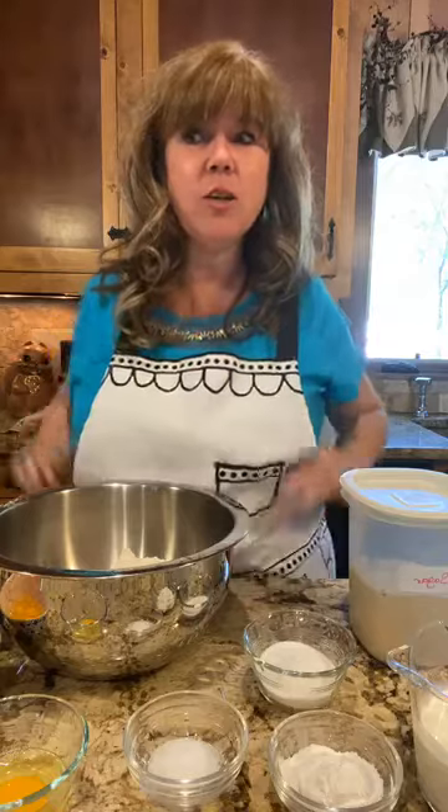Hi everybody, I'm Debbie Reynolds with Rocky Mountain Lodge. I am so excited for this month of May to start you out by showing you one of my very favorite things that I love to do and how I like to entertain. My favorite thing that I like to do is host tea parties.